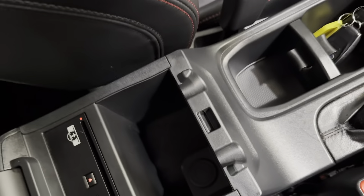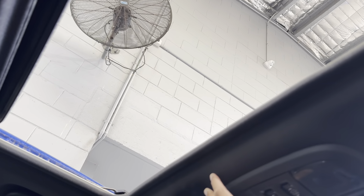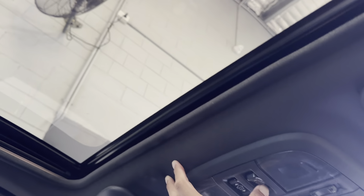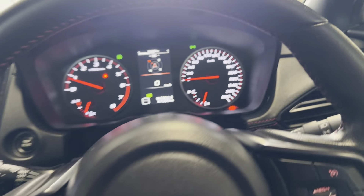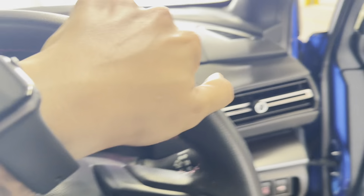Handbrake, cup holders, center console, and you've still got a CD player there as well if you want to use it. Up here is the sunroof setting — all very easy to use. With this rain at the moment I'll just close it so it doesn't get wet. Exiting the vehicle and closing it up.